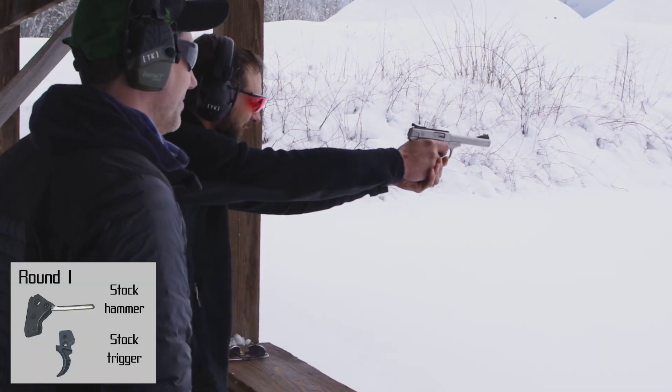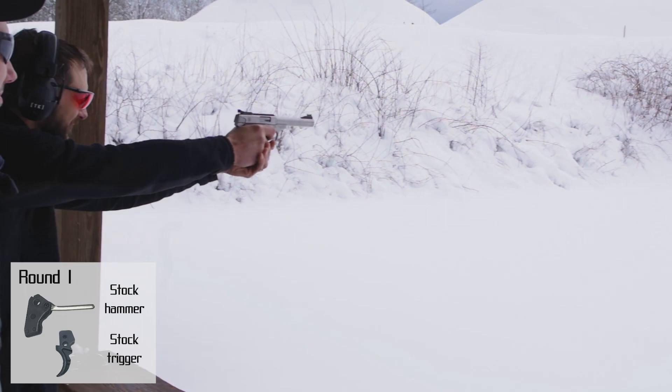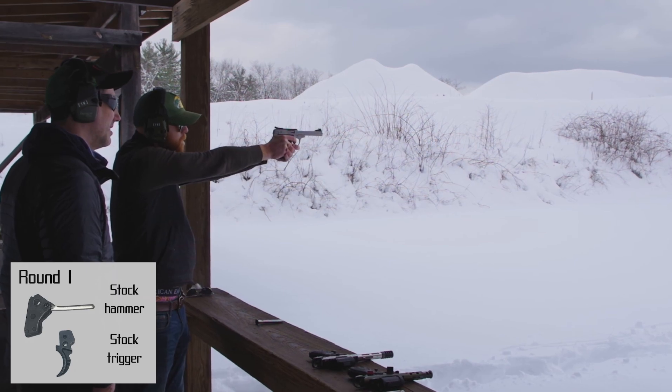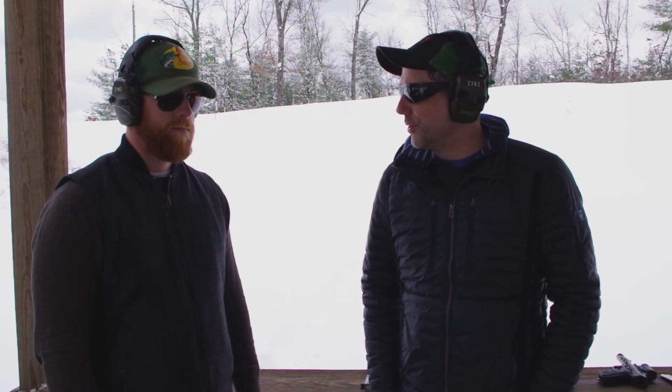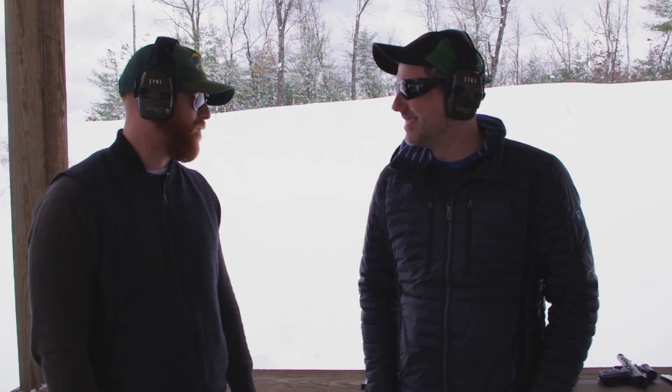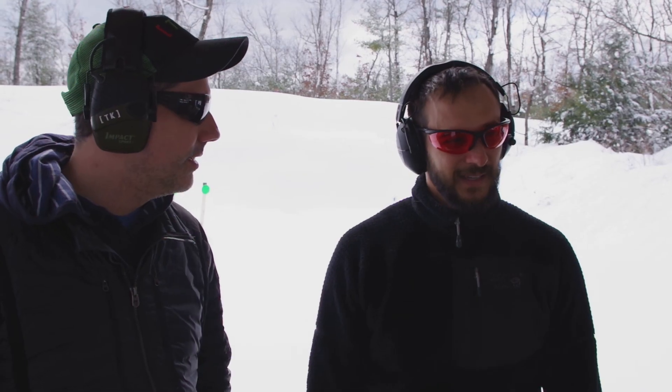So I'm curious if this aftermarket hammer can improve that for me. Shooter ready. Stand by. Go. How did the trigger feel for you? I thought it felt pretty good without having anything to compare it to. I've never shot an aftermarket trigger so I'm excited to see how you can improve on that. It felt pretty clean — I wouldn't say it was extraordinary in any way, but it felt reliable. Time will tell and we'll see how it goes with the other hammers.